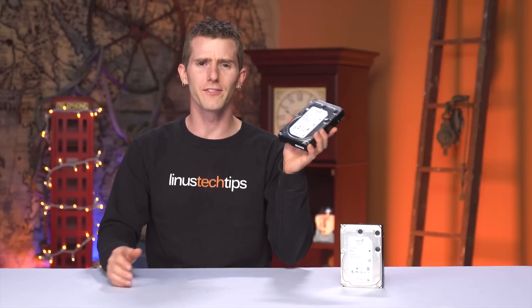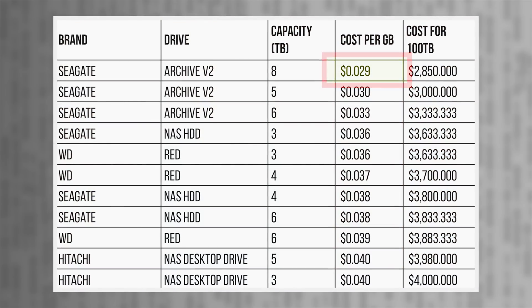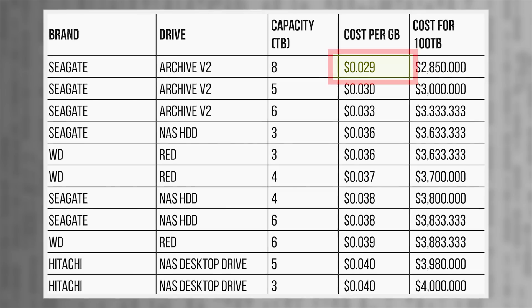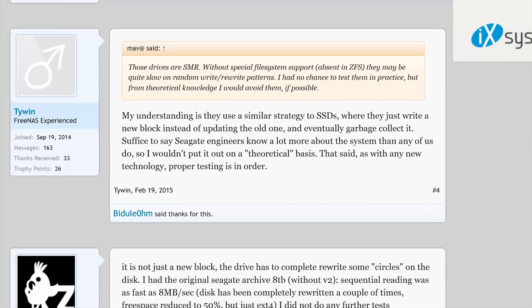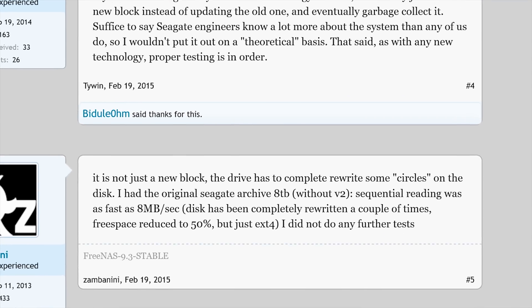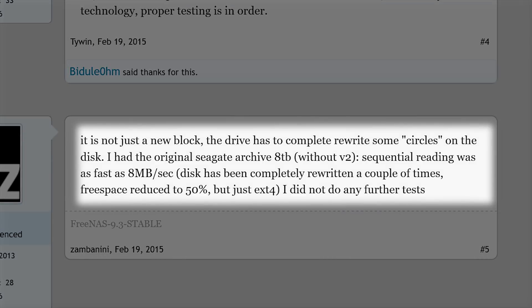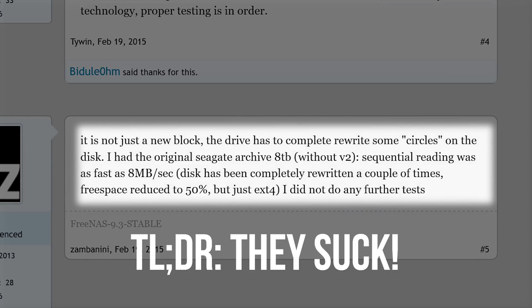Seagate's archive drives — these things are freaking cheap for how much capacity you get. I can actually link my drive cost calculator spreadsheet that I used to make this chart under the video, by the way. But when I started looking into picking up some of these drives for our long-term storage NAS, I heard the performance totally sucked. So I asked Seagate to send a few of them over and I went on a mission to figure out if there's a way to mask their performance penalty while still getting the cost benefit to build the cheapest 100TB storage box possible.